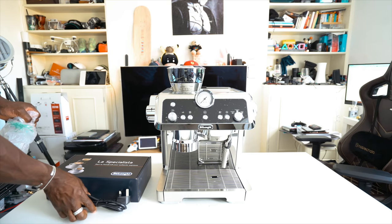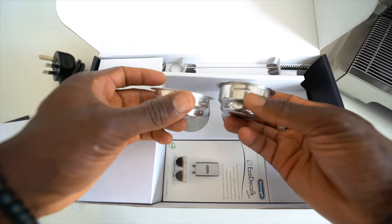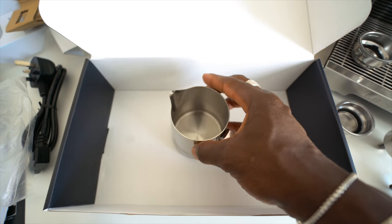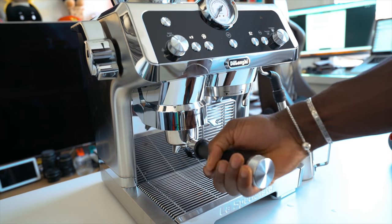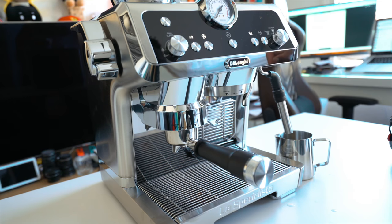In the box you get a power cable, the La Specialista machine itself, a filter holder with a single or double filter, a bean hopper for your coffee beans, a cleaning tool, and a milk jug. The coffee machine itself is very sleek — all chrome metallic looking and very photogenic because it just looks good. It has a stainless steel look and is 17.5 inches tall, so make sure it fits where you want to place it before buying.